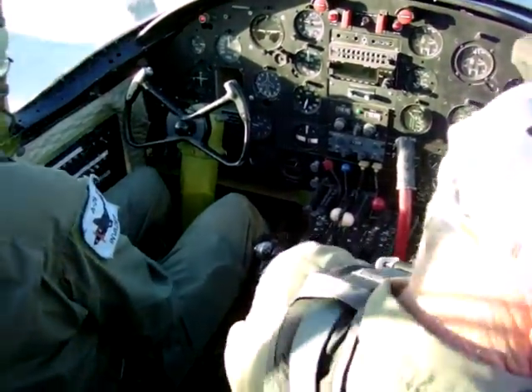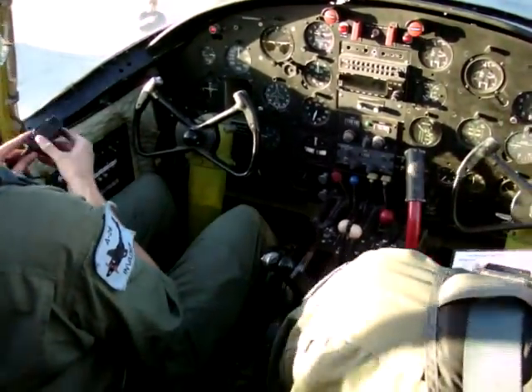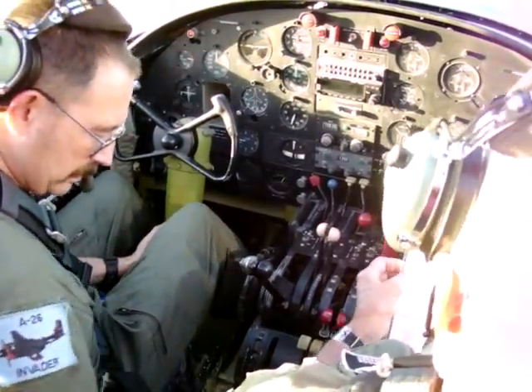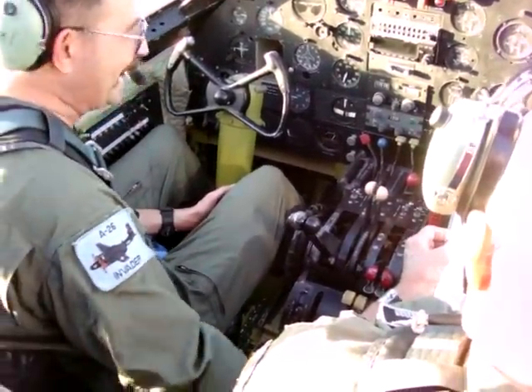It's in the leash pins. I've got three. And it's safety. Cross-feed. Hydraulic selector system. Cross-feed is off. Fuel is on mains.